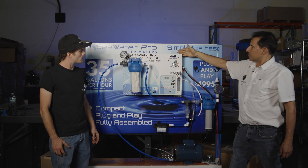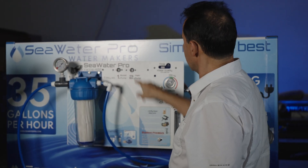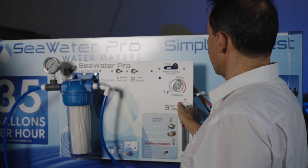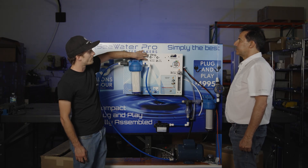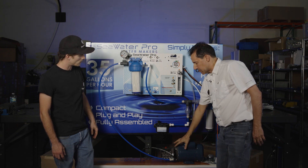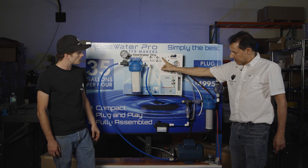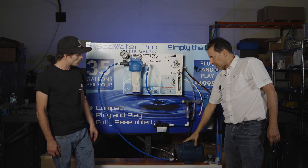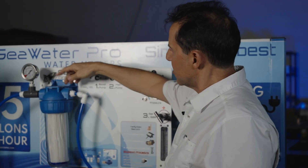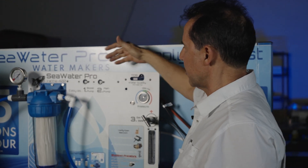I would say it's very simple to install and also very simple to operate. There are three steps of operation and they're labeled here: one, two, three. Turn on the boost pump, turn on the high pressure pump, dial the pressure to 800 psi. Why do we want to turn the boost pump on first? The boost pump we want to turn on first to make sure that there is water in the system and we don't run the high pressure pump dry. If the pump is allowed to run dry for extended time, it will harm the pump. So all you do is turn the system on, look at the pressure, make sure there's positive pressure, and immediately after that you may turn on the second pump.